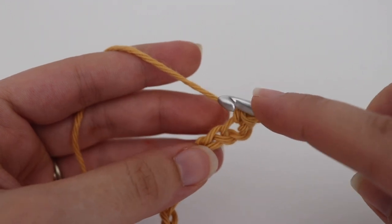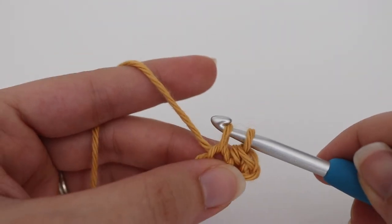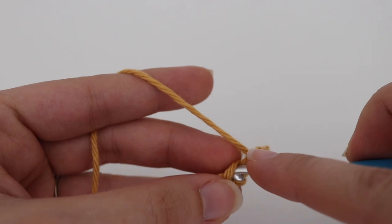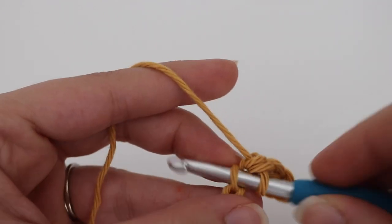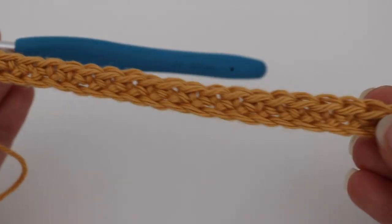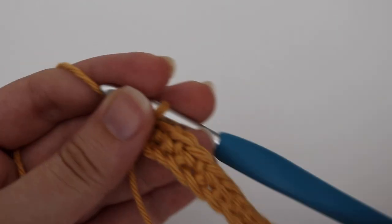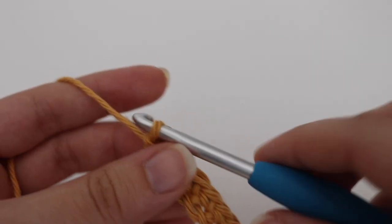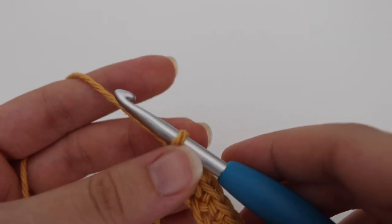In the next chain do the same thing: insert your hook, yarn over, pull up a loop, yarn over, pull through two loops. Continue making one single crochet in each chain across until you get to the very end. This is what your first row looks like with all those single crochets. If you are a beginner, put a stitch marker in the very first and very last stitch of the row. As you make more rows, move your stitch markers up so you know the beginning and end of each row and your ends will be even.